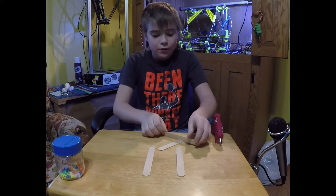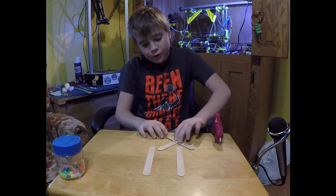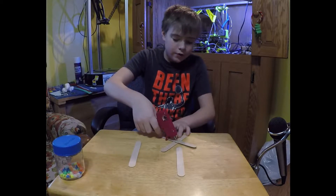You put a drop right there — not too much, just a little tad — and you will stick them two together.